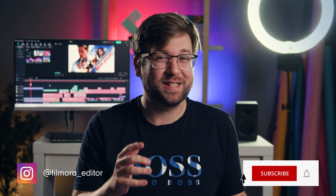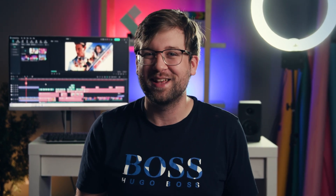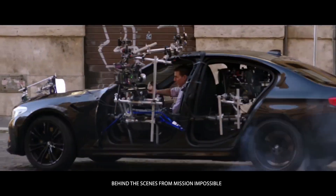Hey creators, it's Caleb here from Wondershare Filmora, here to empower your inner video creator. Mission Impossible 7 just released, and a lot of people are really excited about it. If you're an action film fan, you know that Hollywood has a lot of tricks up their sleeve when it comes to filming techniques, VFX, and animation. One such simple but very effective technique is the good ol' muzzle flash.